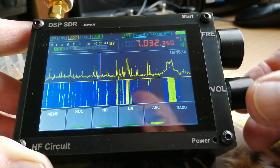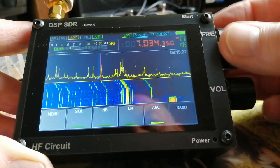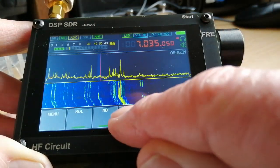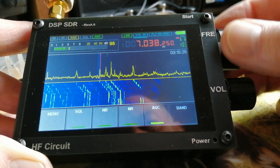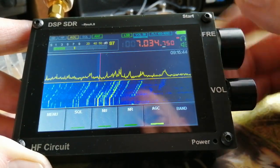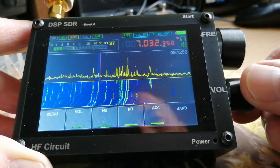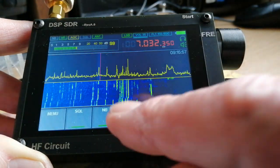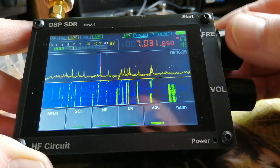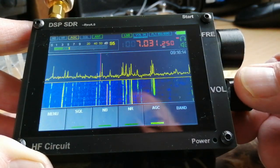You'll probably notice it's a very quiet receiver, and there is a noise reduction feature — I'll bring that in. I've noticed that there's a demand on the CPU when the noise reduction is brought in, and the display tends to slow down. It works very well on single sideband. It's clearly not quite so noticeable when listening to CW, which is quite quiet today anyway. The background noise is pretty minimal.